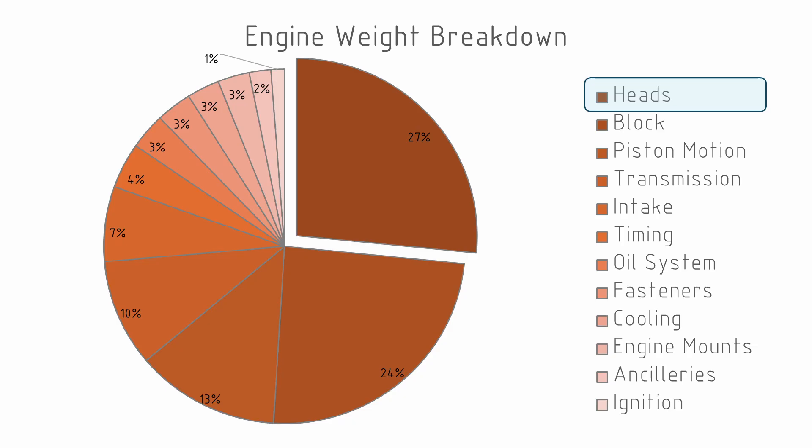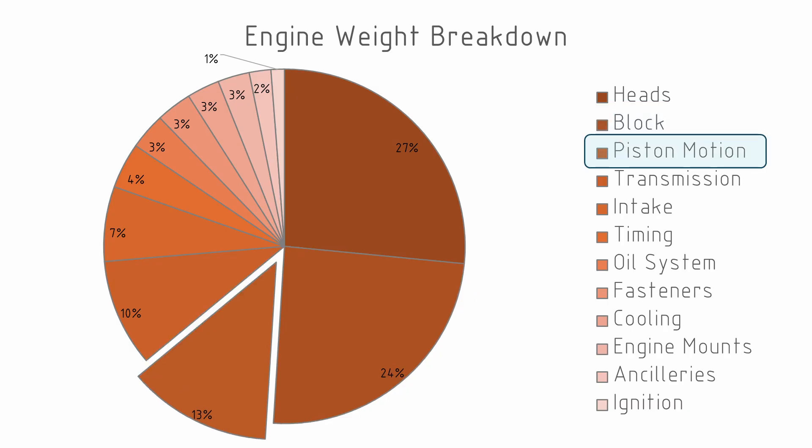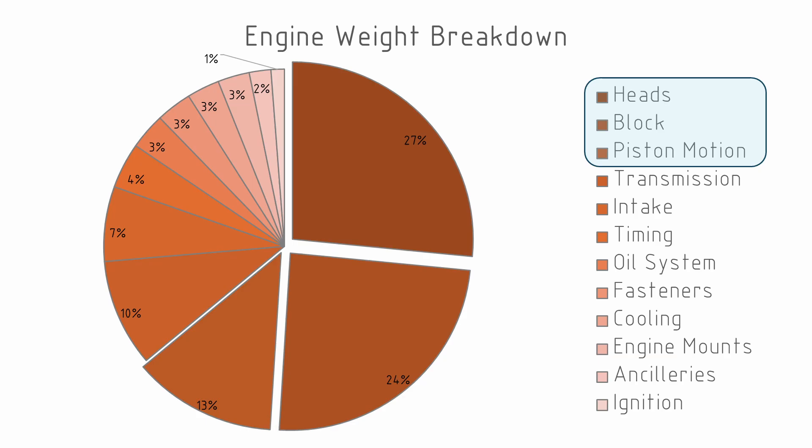There's no doubt that the EJ20 is not going to be the lightest four-cylinder two-litre out there. Following the heads, the blocks come in at about 26 kilos and account for almost a quarter of the weight of the engine. And then we have the crankshaft, rods and pistons — which I'm calling the piston motion system — coming in at third place with about 14 kilos. Those are the big systems, and between them they account for about 64% of the weight of the engine. But we should note that all of the other systems added together are still larger than any one of these major systems.